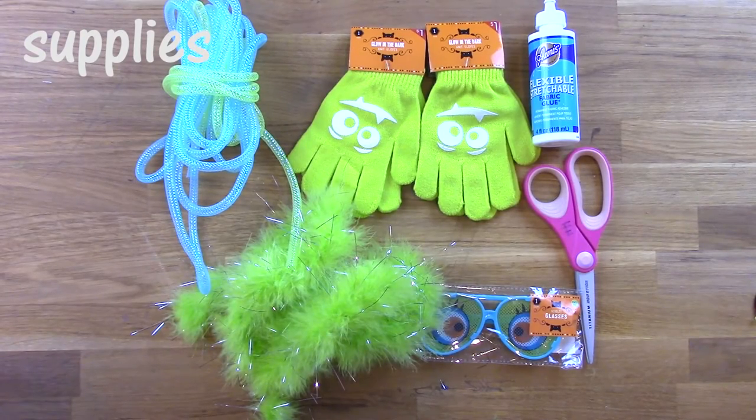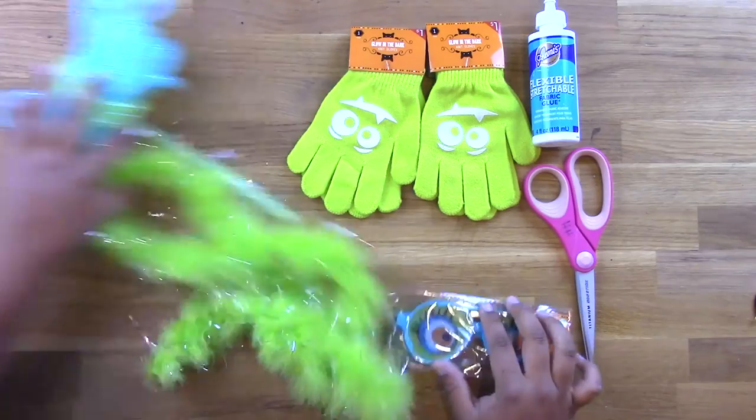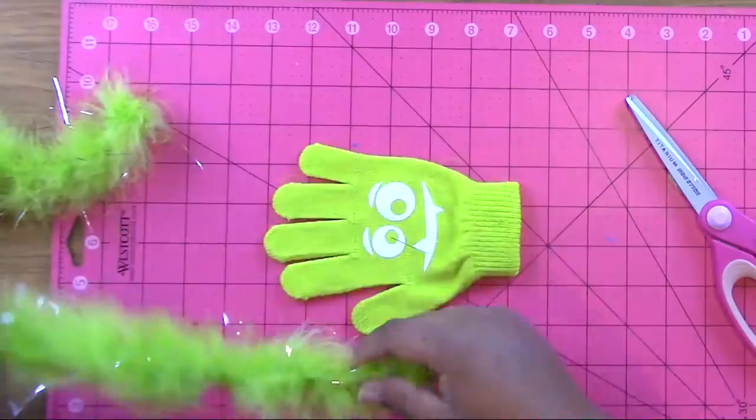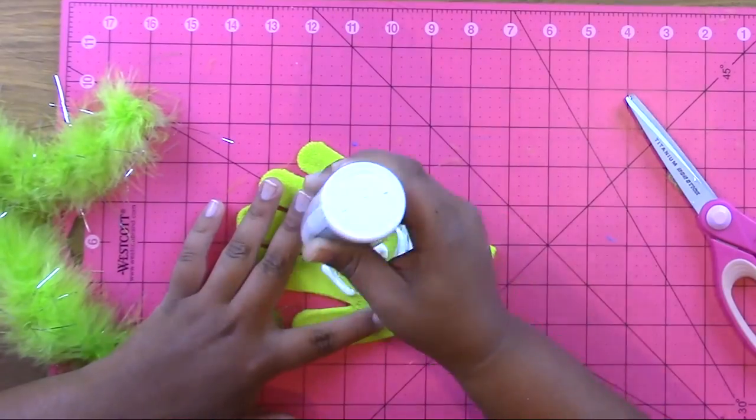The supplies you'll need are Aileen's flexible stretchy glue, some marabou feather trim, a pair of gloves, and some fun glasses. The gloves and glasses you can get in the dollar spot at Target.